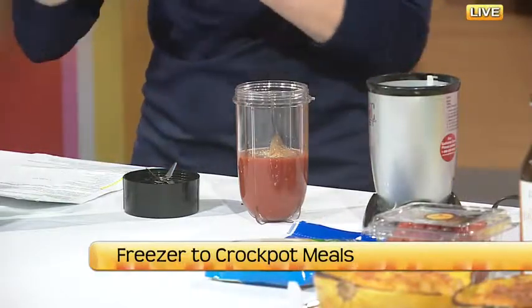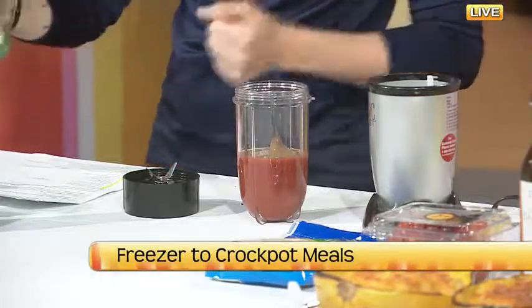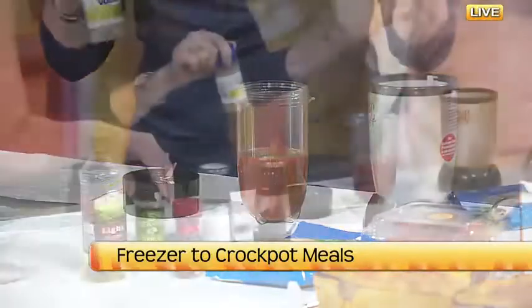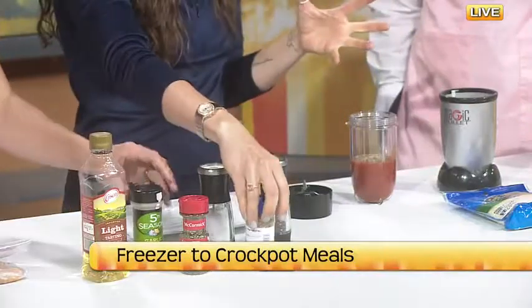So we're going to spice it up—you can put as much or as little as you want. I'm putting about a half a teaspoon, just eyeballing it here, which is not the Profile way—we measure things. But we're eyeballing this to get it as spicy or as not spicy as you want.